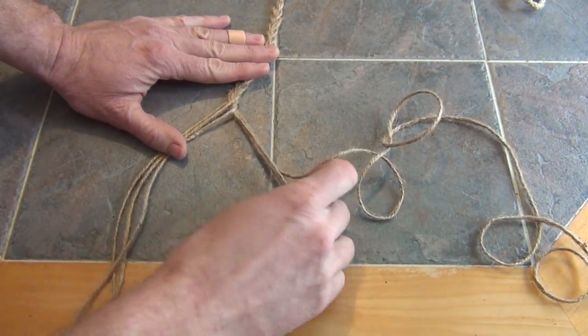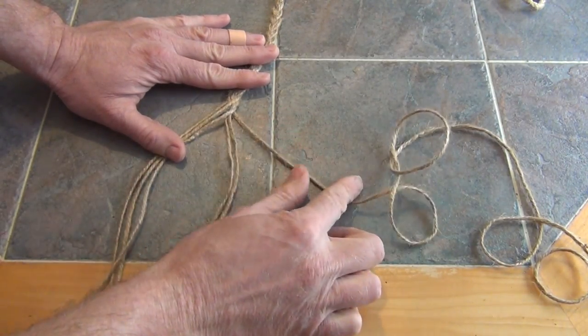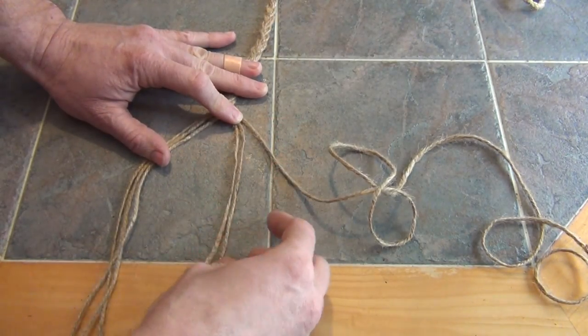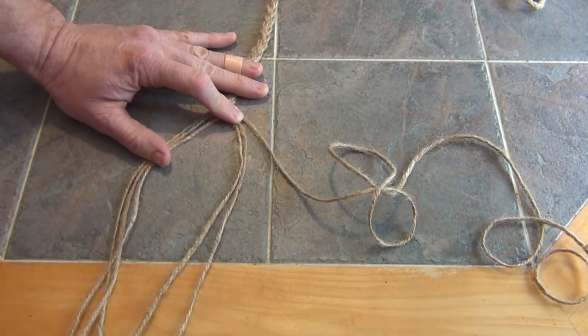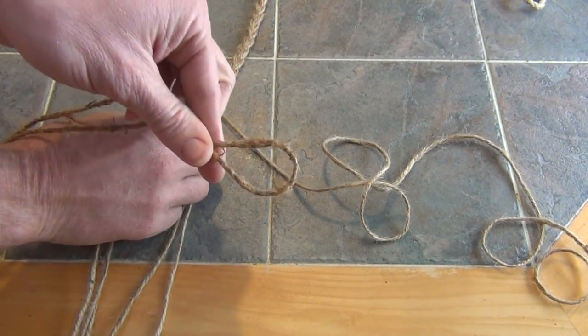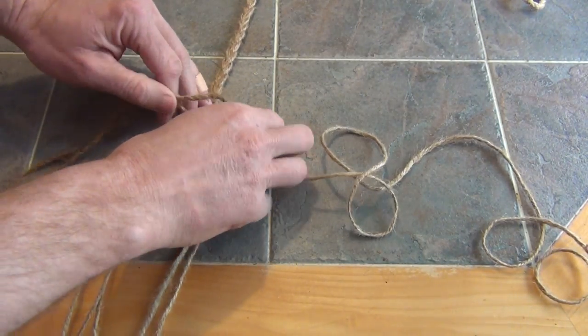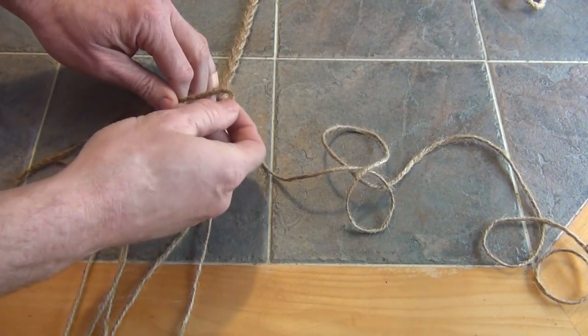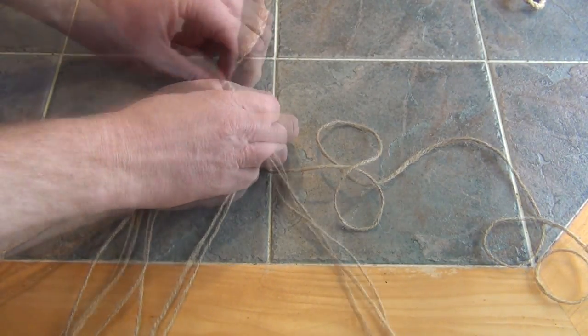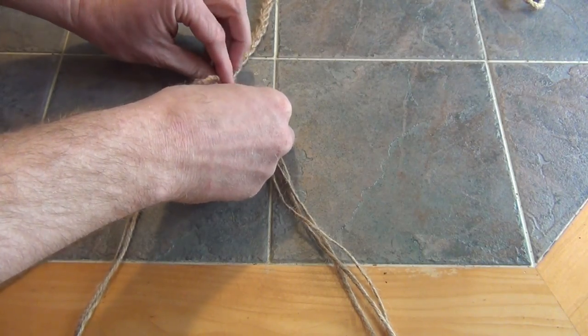Now if you look, that leaves us with three on the one side and three on the other. Now what I'm going to do is I'm going to take my cordage — I have my hemp cordage — and all I'm going to do is find the center point of it and tie the one side. So I'm going to make an overhand knot.